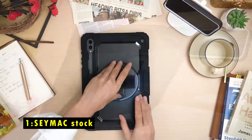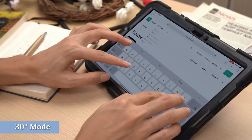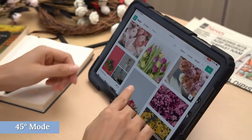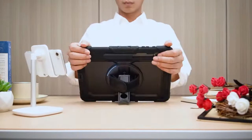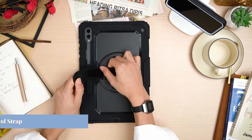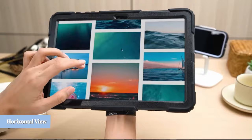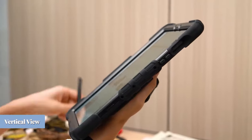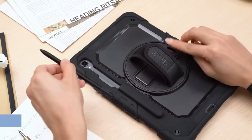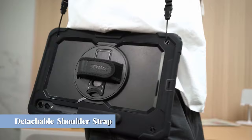Now moving to number 1 is C-Max Stock. The C-Max Stock case for the Galaxy Tab S10 Ultra 5G provides comprehensive protection and versatility. Its premium TPU and anti-skidding silicone materials, along with a built-in screen protector, offer full-body defense against shocks, drops, and dust. The 360-degree rotating kickstand and soft hand strap allow for multiple viewing angles, making it ideal for entertainment, work, or gaming. Additionally, the portable shoulder strap offers hands-free convenience, letting you carry or hang the tablet wherever you go.